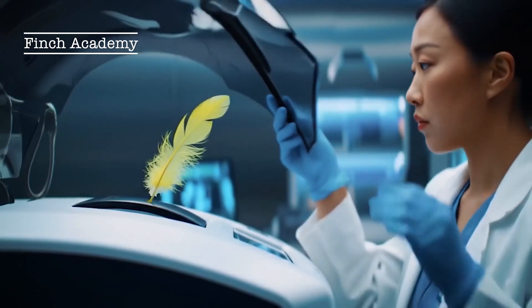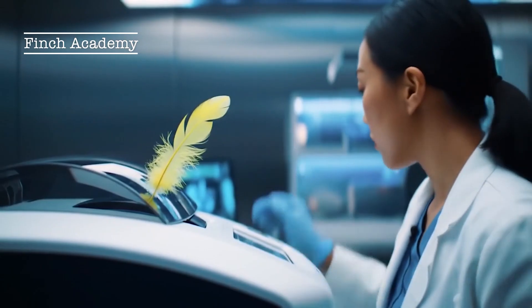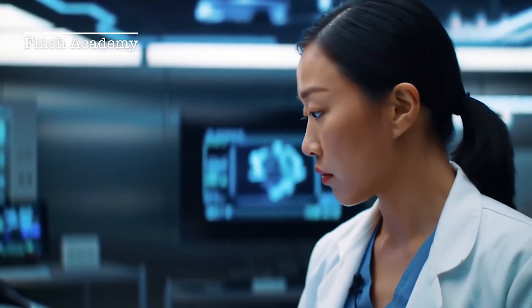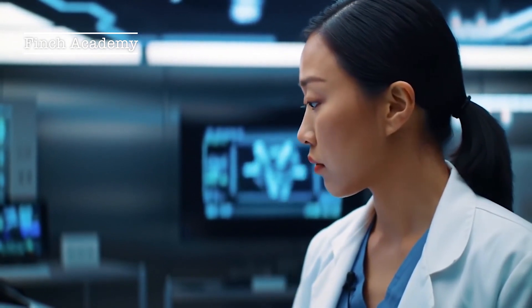Part 4: DNA testing for absolute certainty. If you want 100% certainty, you can use a DNA test. Of course, you don't have to — with a little experience, you'll learn to tell them apart easily. But DNA testing is the most scientific, precise, and also most expensive method.